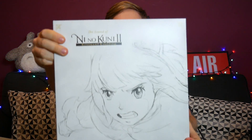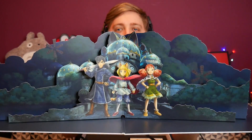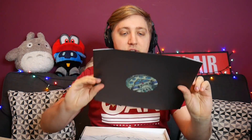I'm going to pop this over to the side — I did not realise this would be a thing inside of here. It's almost like a pop-up book. So this is what the front of it looks like, and then if we open it up, you've got a big old pop-up book which has got Evan, Roland and Tani doing their thing in front of Ding Dong Dell. Look at that.